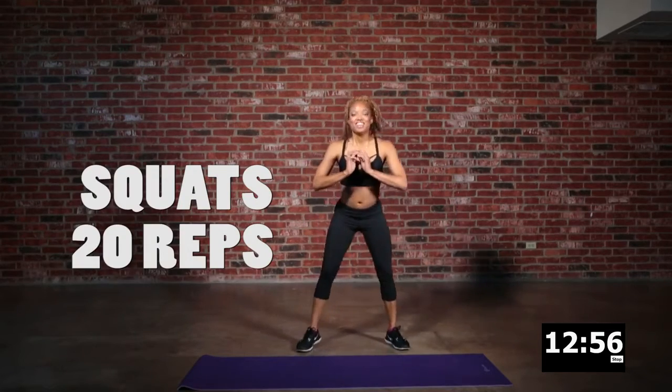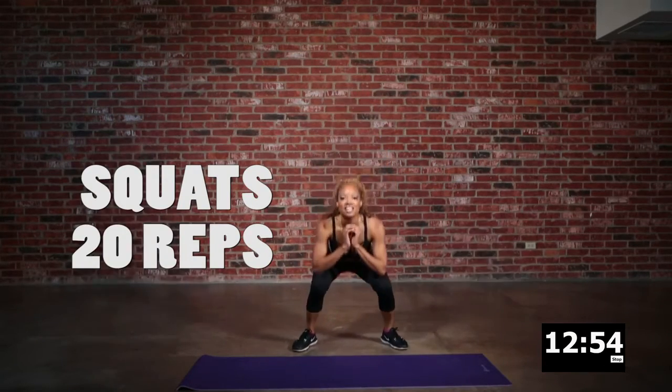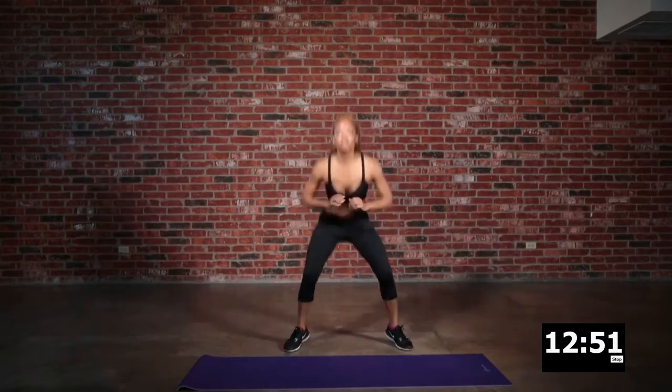Now we are going to go straight into our squats. Drop it low — it's time to drop it low and drive it up high.